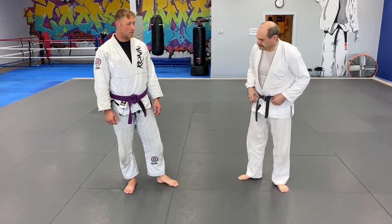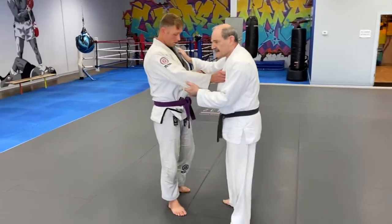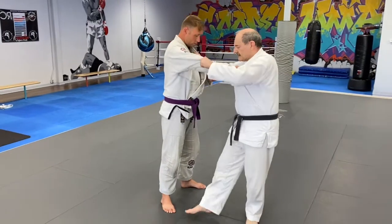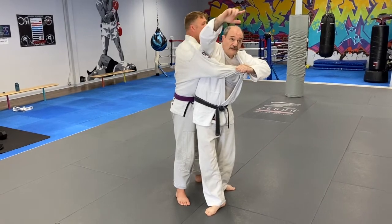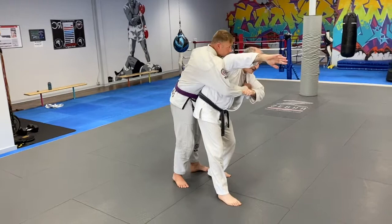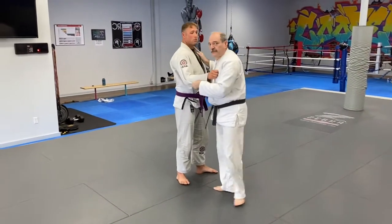Looking at the basic throw: I'm stepping in, coming over his arm, bringing this arm forward. My arm is high — I'm going to basically do a shoulder roll. Let me do it at speed.